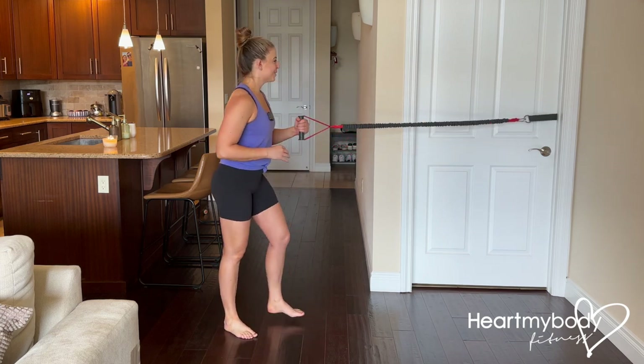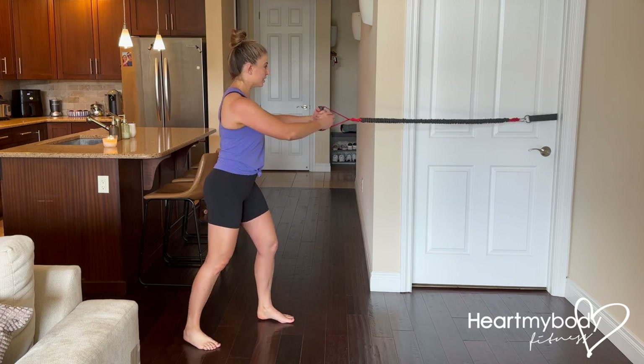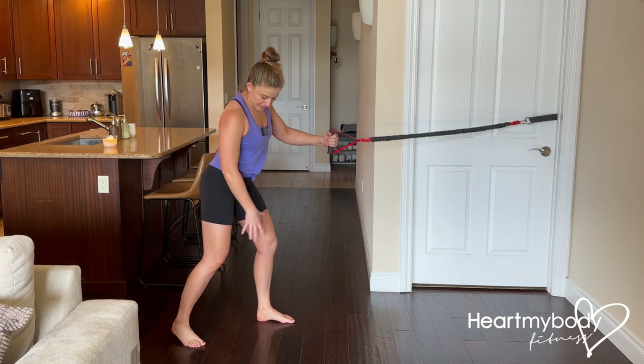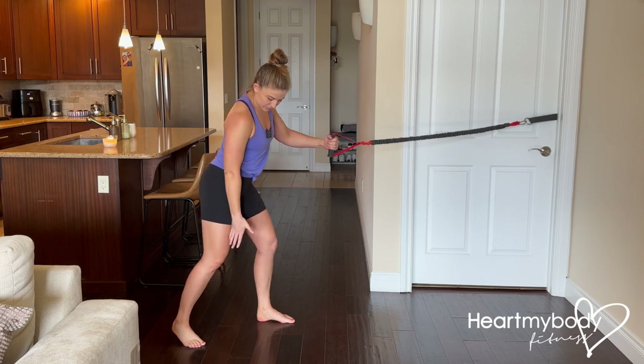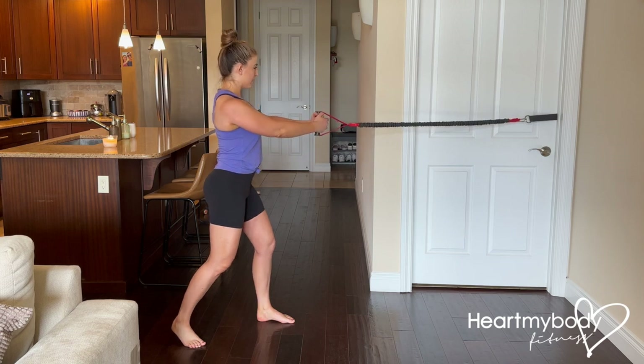Once we have that down, we can do the setup. Turn your body to face toward the attachment point with your arms extended out. Knees bent in a staggered stance with some width between your feet. Brace your core, draw your shoulders down and back.